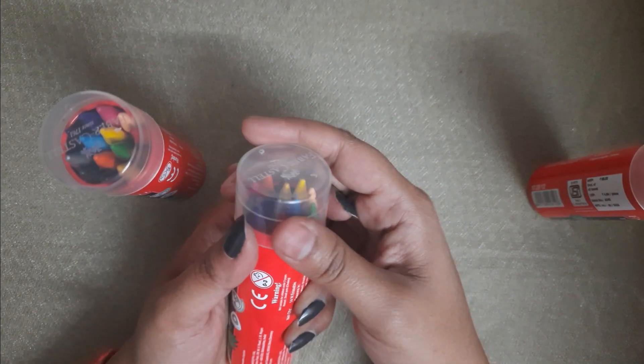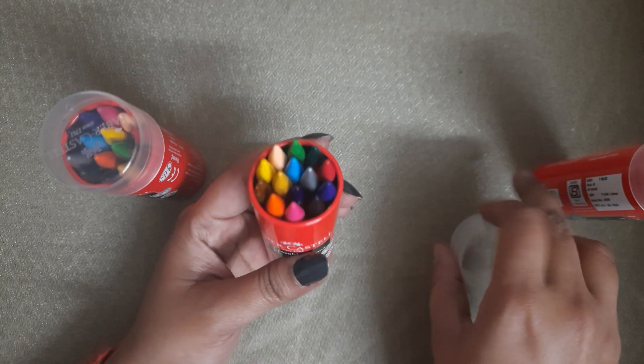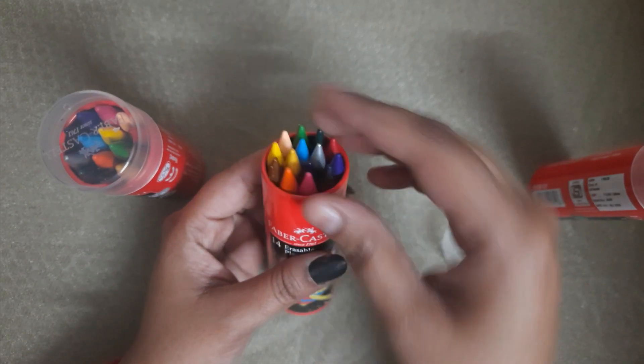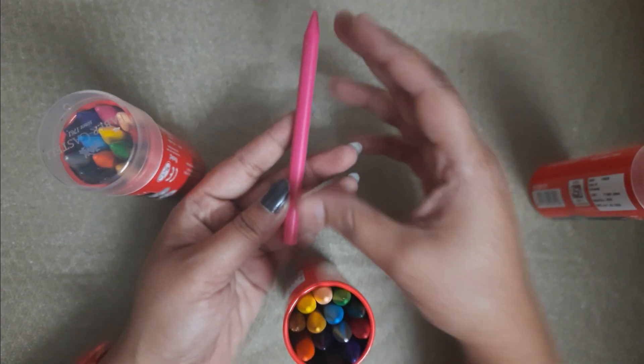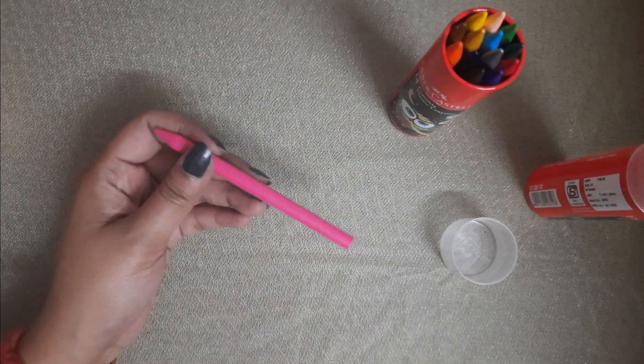These are 14 crayons and colors. You can see the setting — it is very good and you can use it easily. This is the size of the crayons; it is very durable and I will show you how they work.